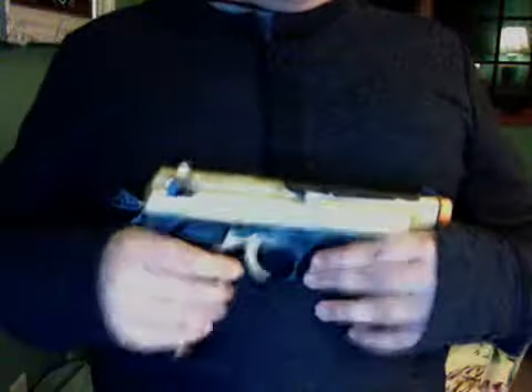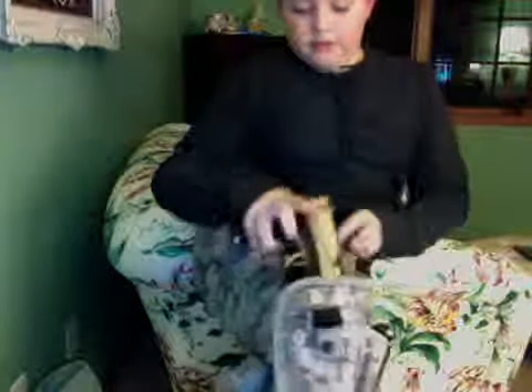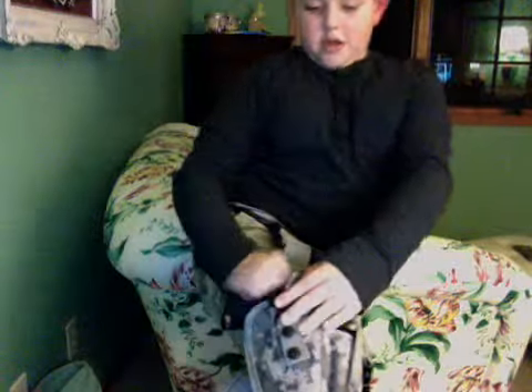If you haven't seen my review of this, please go check it out — it's a very nice gun. I love this holster so much. The gun came with an extra mag, but I spray-painted them because they were clear and I didn't really care for clear mags.